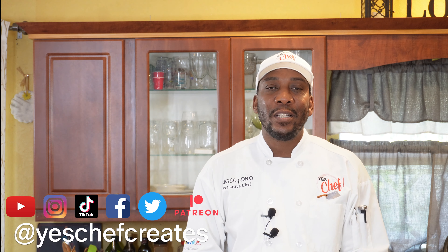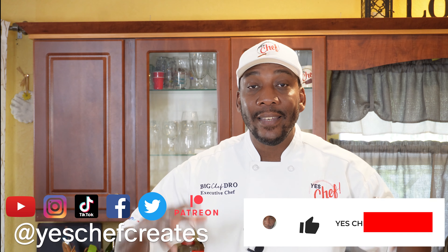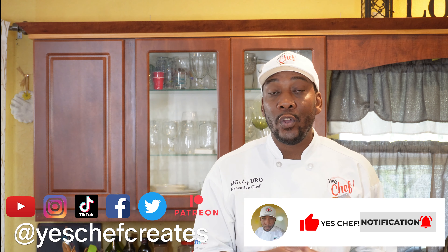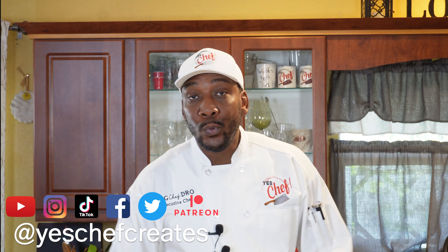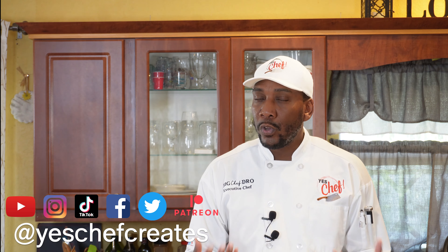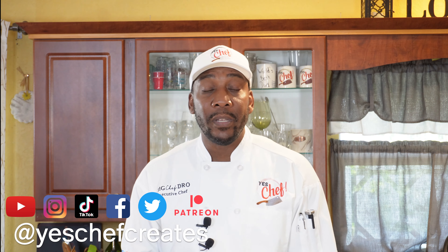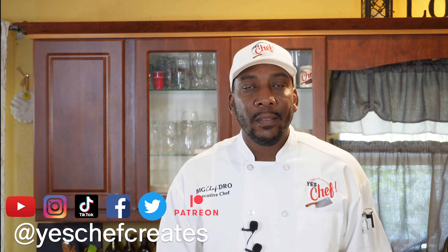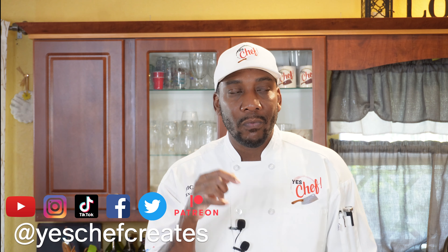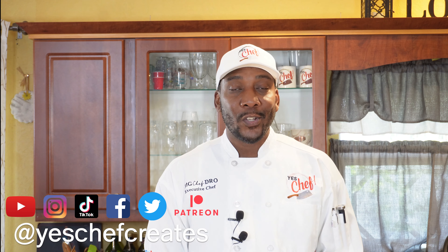I'm going to make some tuna tataki and use that on that as well. Folks, that's all we got — thank you so much for tuning in. If this is your first time watching, welcome to the show. Go ahead and hit that like button — that will help the algorithm pick this video up. We're going to keep trucking down this Asian-inspired sushi series and get some sushi videos up for you as well. If you're not already subscribed, hit the subscribe button and turn on your notification bells — that's the only way to stay up to date on everything here on Yes Chef. Until the next time, as always, family — peace.